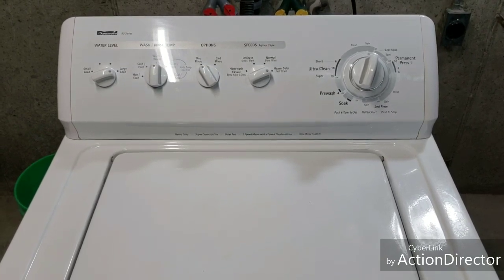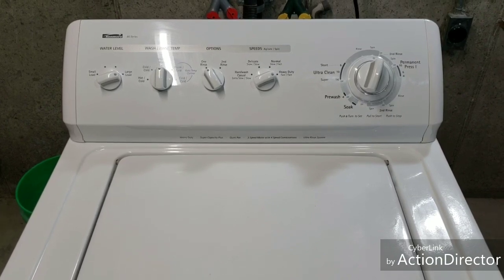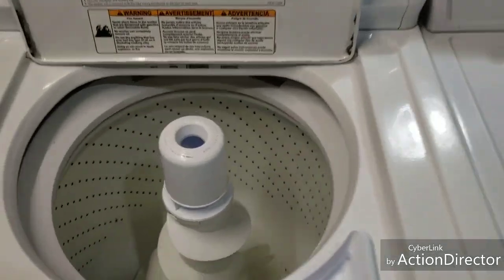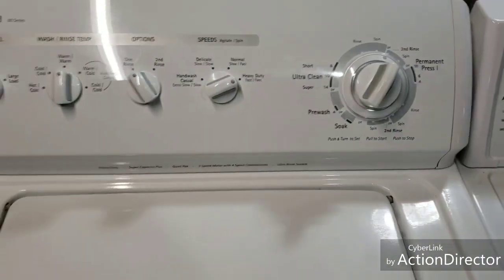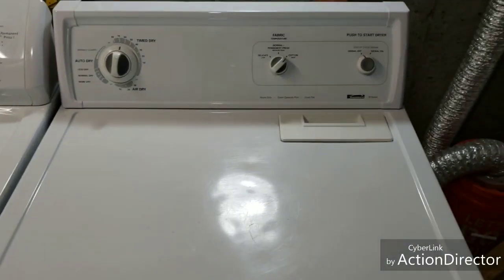Now you know this washer works as described — it's in excellent shape inside and out, very thoroughly cleaned on the inside. We're going to let that finish up and I'll show you the dryer. The washer's finished up — nice and clean, good to go.